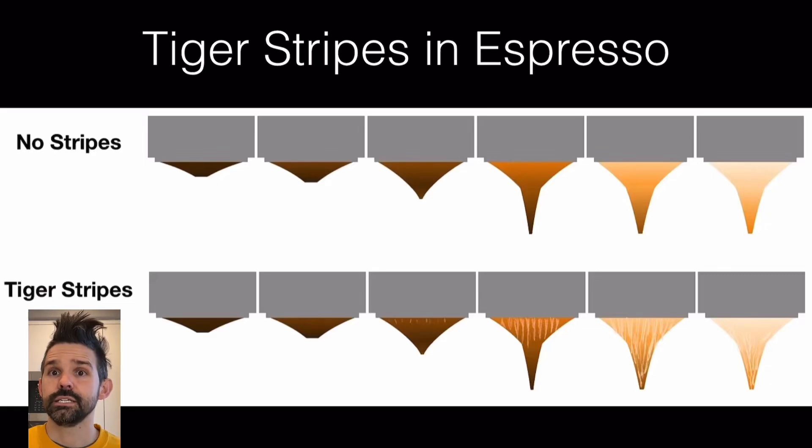Let's talk about tiger stripes and espresso. Generally, tiger stripes are seen as a good indicator of a shot, but I wasn't so certain that was true. I got into a discussion with somebody because I thought that a more even shot with fewer tiger stripes was better, and so I wanted to look at some data and collect some data.